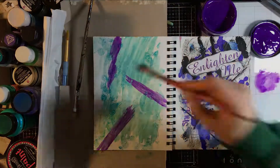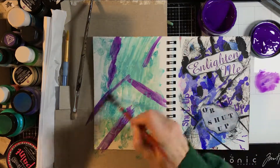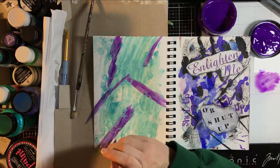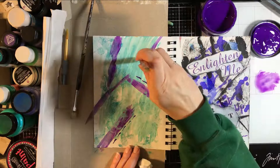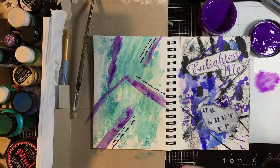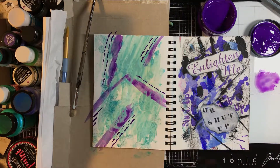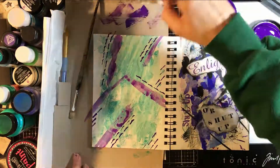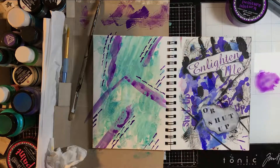Then I just went for it. I thought it would be a fun contrast with the teal on the page, and I watered it down a little because I've only used the Dilusions paints full strength and I wanted to try them with a little bit of water. Then I cleaned off the brush and went back full strength. I thought it was interesting because watered down it had a very different color than full strength. So that's a way that if you don't have a lot of products, you can just vary the amount of water and get some variety on your page.